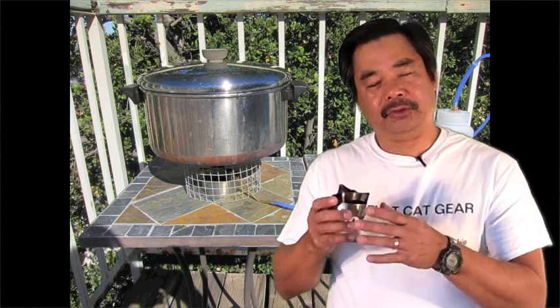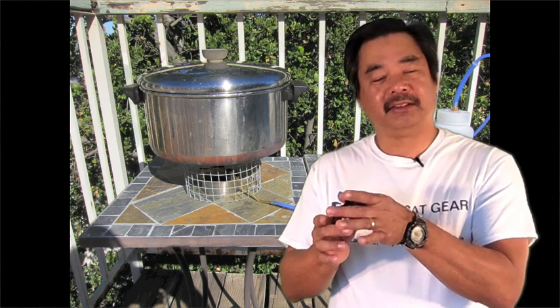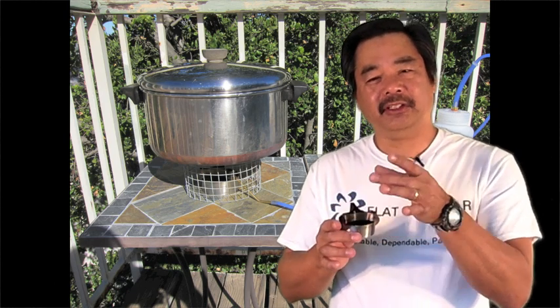Holding the pot higher allows the alcohol to burn at a higher rate. Since you're using a bigger pot, the efficiency remains pretty good because the flame diameter is still fairly small relative to the pot diameter.